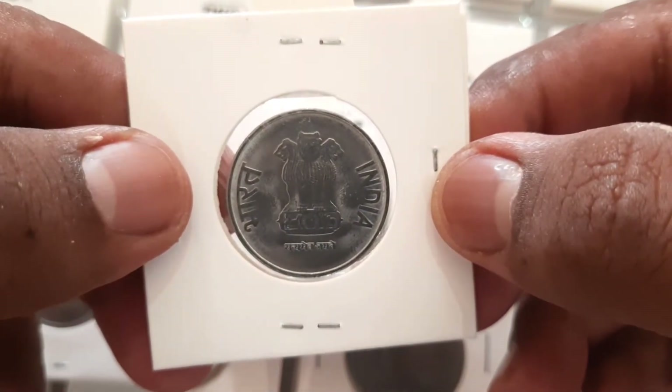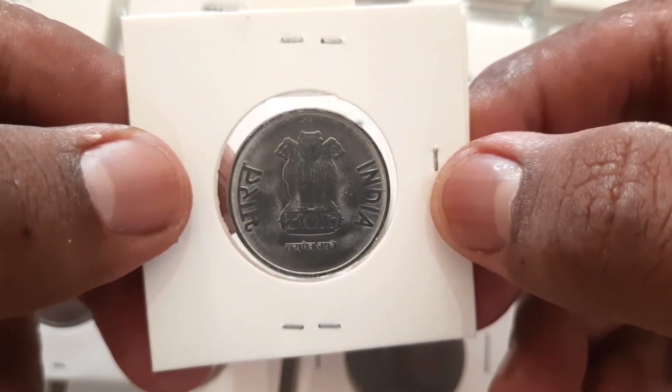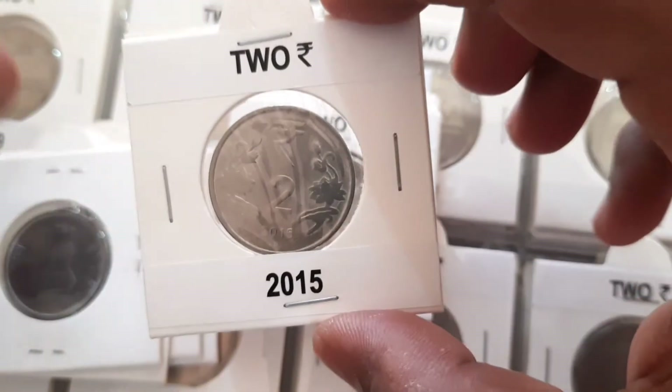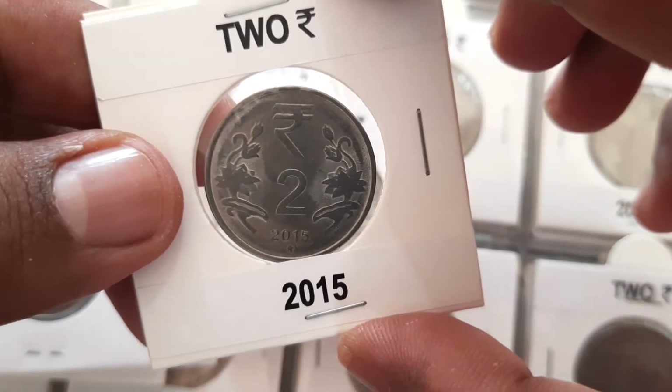On the obverse, the Ashoka Lion Capital with lettering 'Bharat', 'India', and 'Satyameva Jayate'. On the reverse, the denomination and date with the rupee symbol.